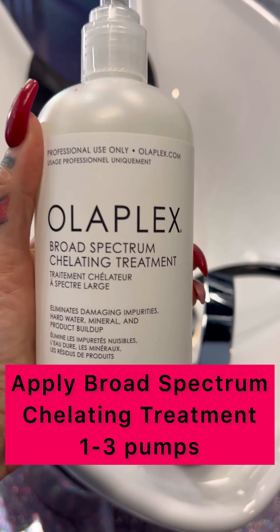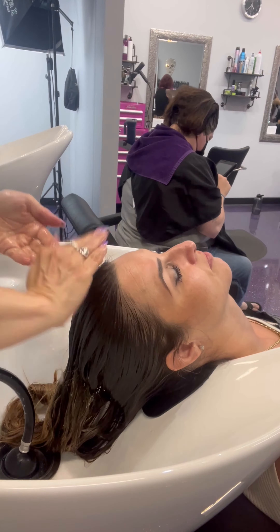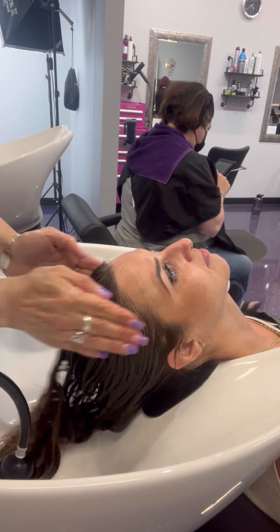This is an in-salon treatment. It will not strip the hair of moisture. It will remove all impurities deep within the cortex of the hair. This is a pre-mixed treatment that removes all the harmful impurities that will interact with your lightener.